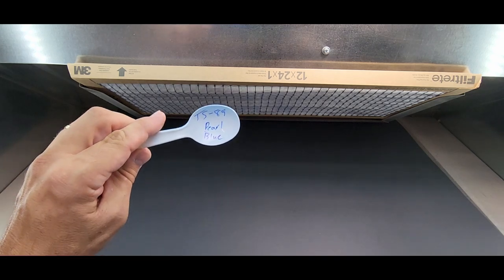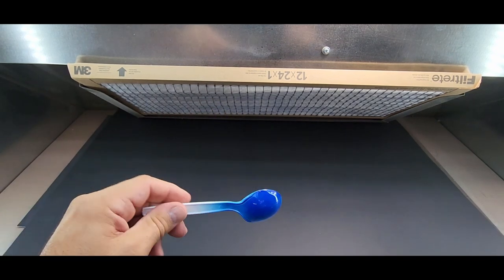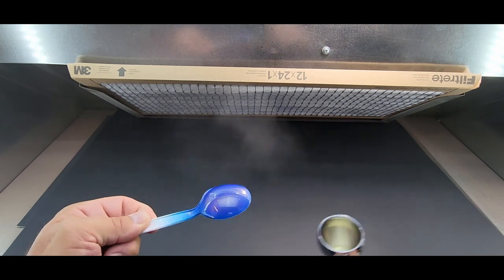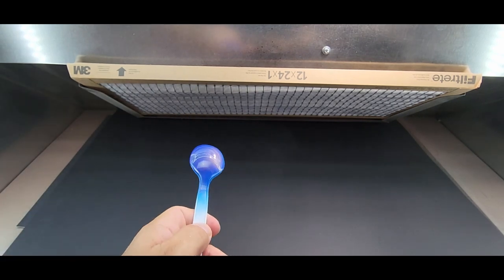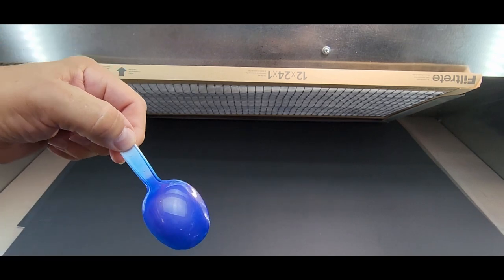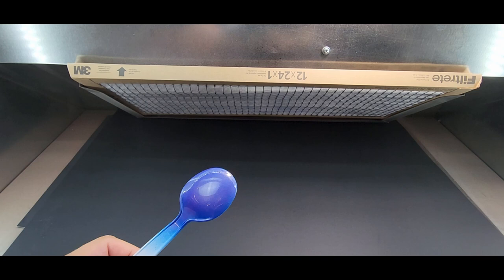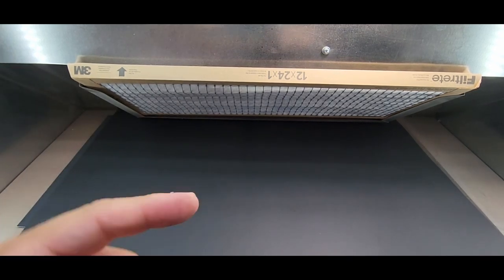I'll pick something dark — this is a blue pearl blue spray can, TS-89. I'm not sure we're going to see anything here but let's try it. It's going to be purple — it is, it's turning purple! Check this out — it looks like a color shift. You can see the purple heavily here in person. Wow, this airbrush really sprays it good — look at that. Let me clean this out and get on to the next color.